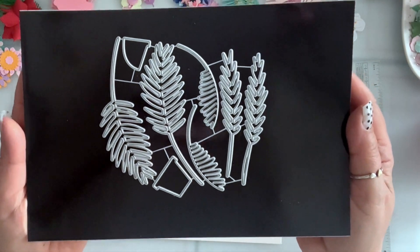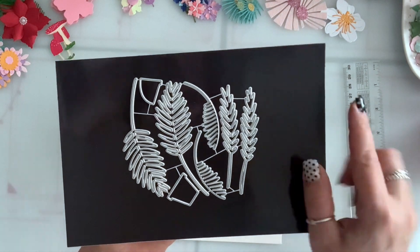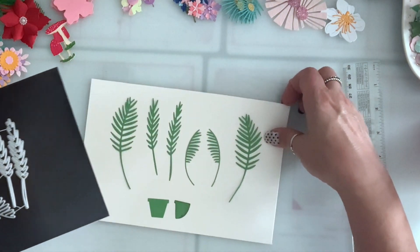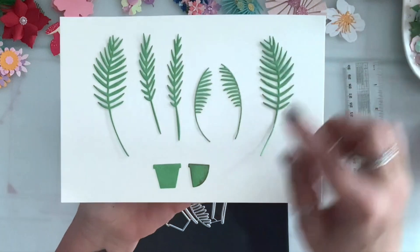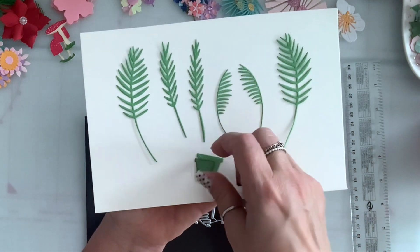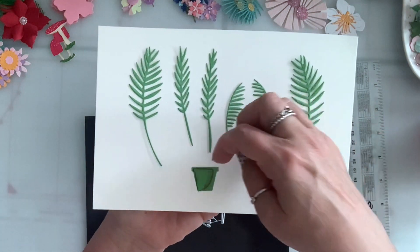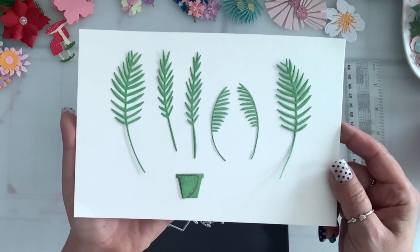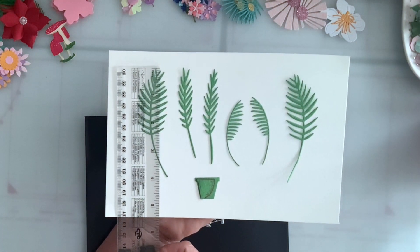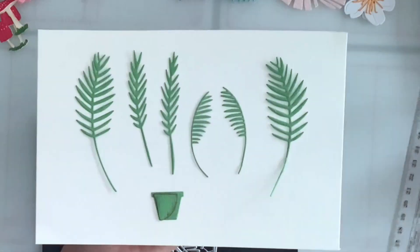I also got this set of leaves and this one comes with a pot. You get six different leaves and this piece you layer on top of the pot to give it a shadow effect — so you put it like this, of course with a different color. That's what it looks like and then you can tuck the plants in the pot. The largest leaf here is four inches and the small curved ones are two and a half.